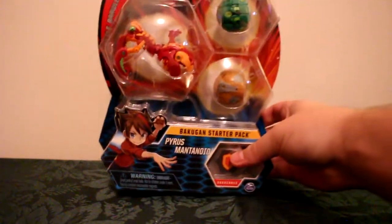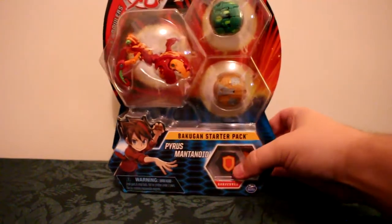We have a Darkus Mantanoid one from the 3-pack of that, but the Pyrus one really does tickle my interest. We also have a Nileus and a Fangzor in this, which are actually some of the ones I was really after. If I had to pick any set that I was after Bakugan in, this is definitely one of the ones I would prioritize since it's got such good Bakugan in it.